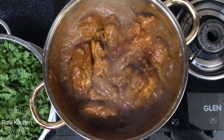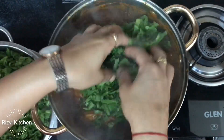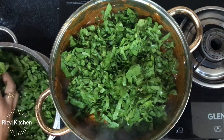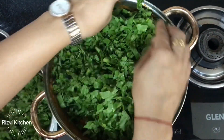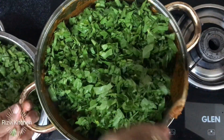Now we add the spinach — around 4 bunches, washed and cut. We'll add it a little bit at a time, otherwise it won't fit in the pan. Once it softens and wilts, it will make space in the pan.